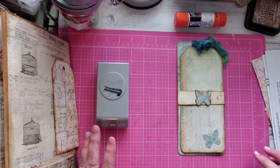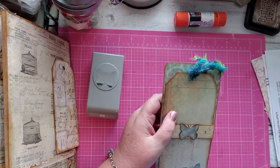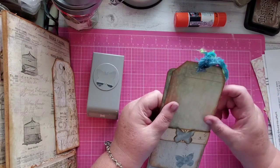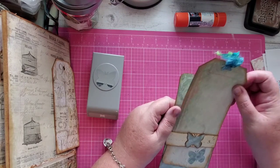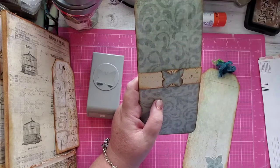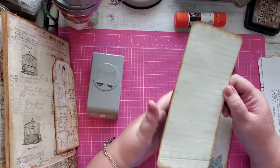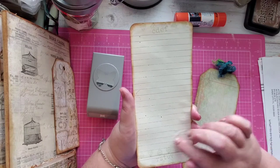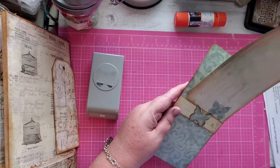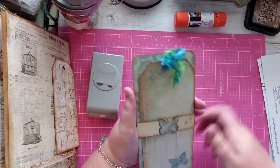Today I'm going to demonstrate how I made this. It is called an envelope tuck belly band thingy. It's made with junk envelopes and paper, and I put some backing paper on here. If you're going to glue this to a page you don't really have to put the backing paper on it. I just made a little belly band and ticket tag to go in there — it's pretty simple.